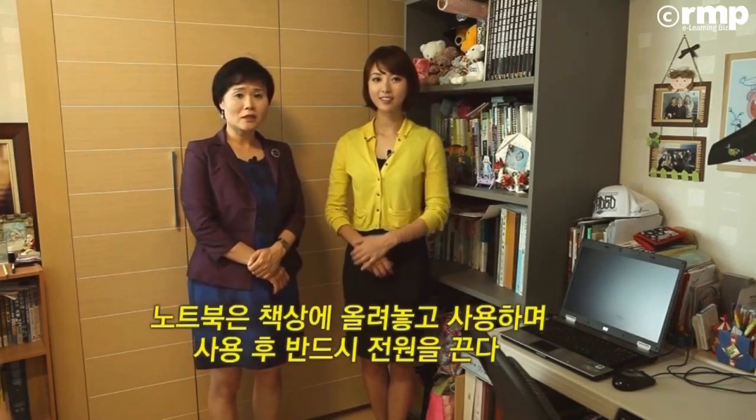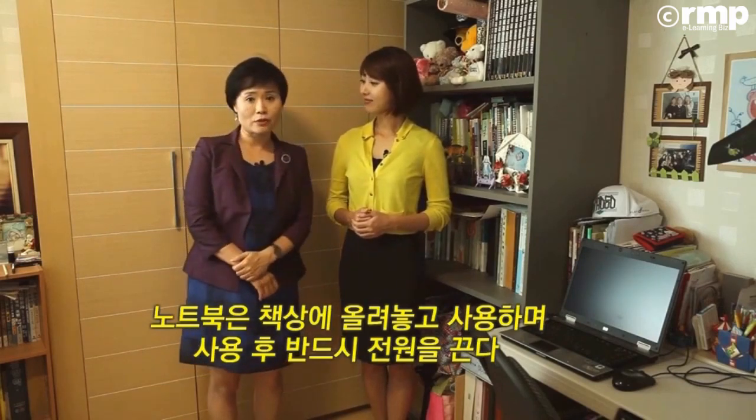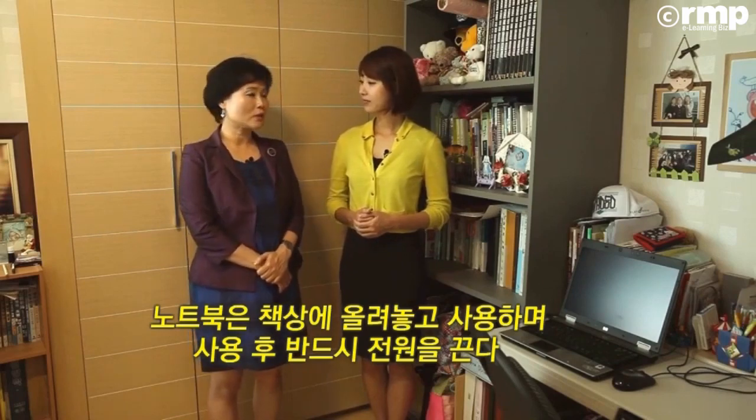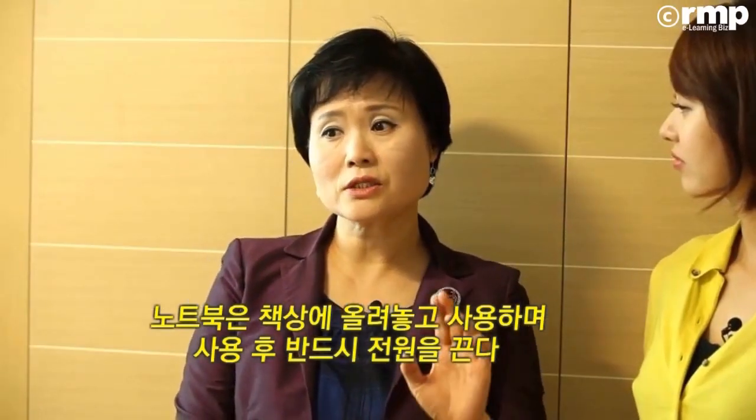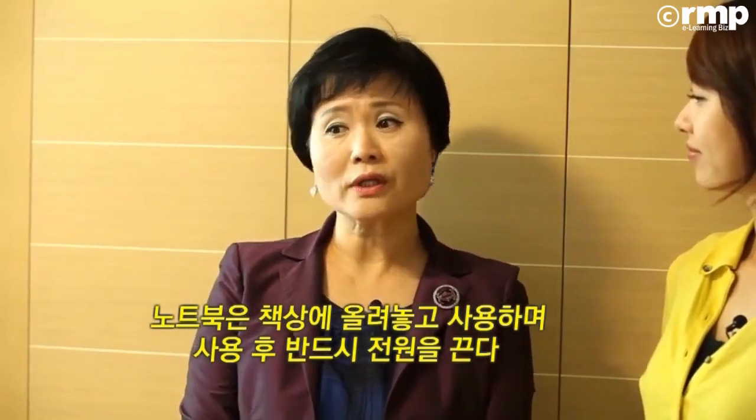테이블이나 책상에 올려놓고 사용하셔야 되고요. 몸에 가깝게 두고 사용하시면 안 되고요. 노트북을 사용하지 않을 때는 컴퓨터 프로그램에서 무선 인터넷 연결도 꺼두시는 게 좋아요.